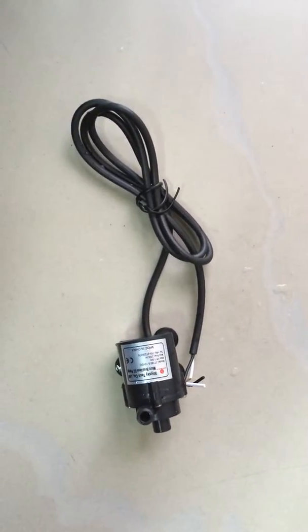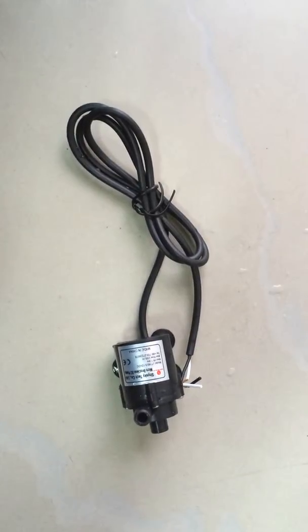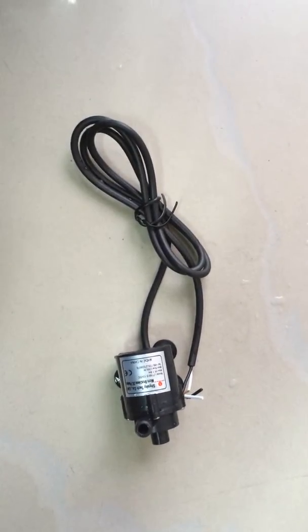Hello guys, this is Alexander from Shaskai Tech. Today I want to briefly introduce you one of our mini brushless DC pump products.